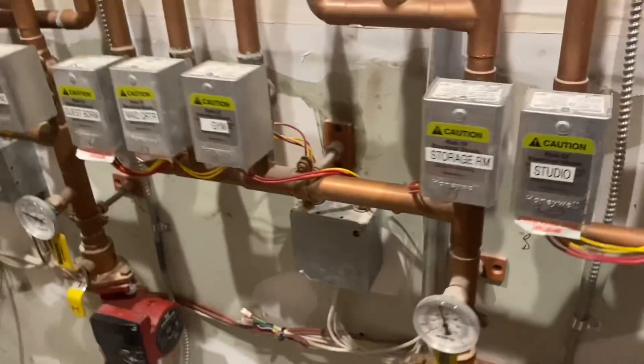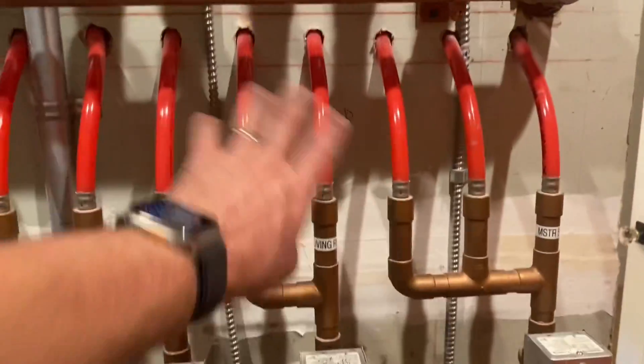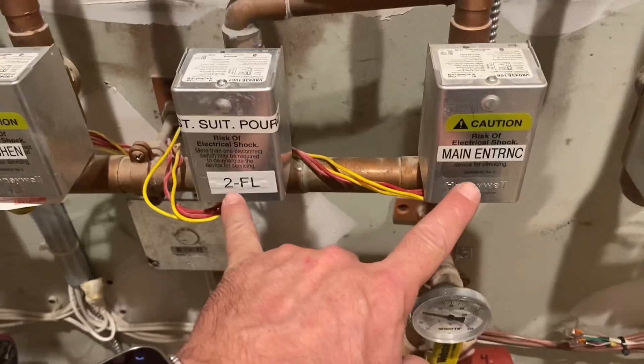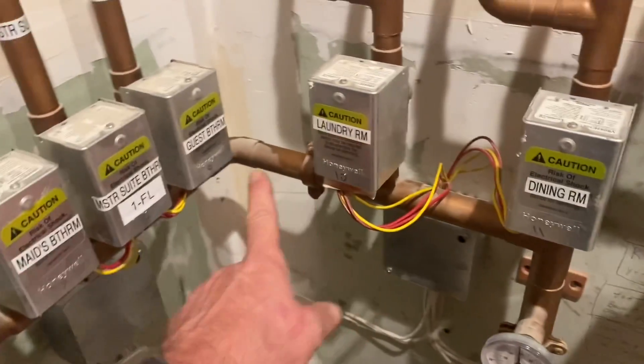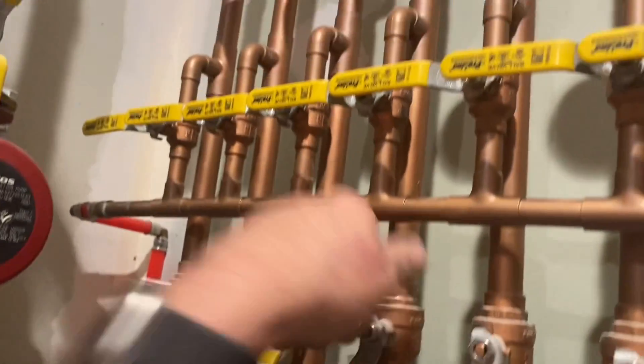Let's see if we can find anything related to radiant for the pool room back in the command center. Looking at the manifold labels: first floor, master family studio, gym, makeorder, guest bedroom — that's kind of where we just were. Main entrance, second floor, kitchen, living room, dining room, laundry room, guest bathroom. I don't see anything that shows pool. Maybe they don't have anything for a pool. Wait — right there, swimming pool. There's four zones. And there's that manifold right there. Swimming pool. Wow, look at this.